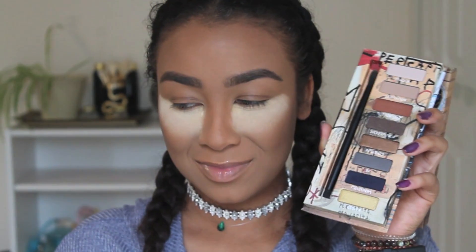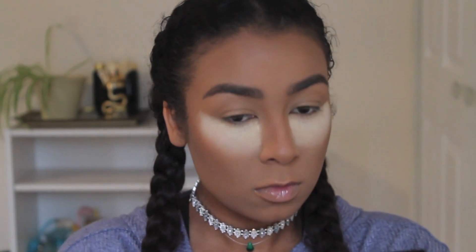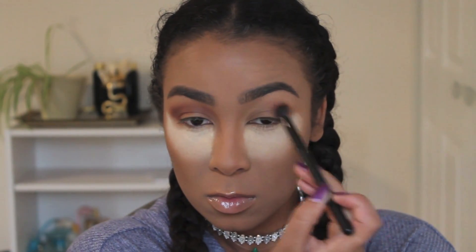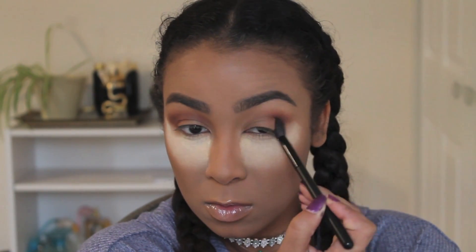Going into the Urban Decay palette, I'm going to start with the color Levitation — it's just a really pale brown color you can find in basically any palette. I'm putting that all over my lid on top of the primer just to kind of set it. Now using a fluffy brush, I'm going in with Not For Sale, which is a warm, orangey brown color. I'm starting in my outer corner, building it up there first, then working it inward toward my nose.